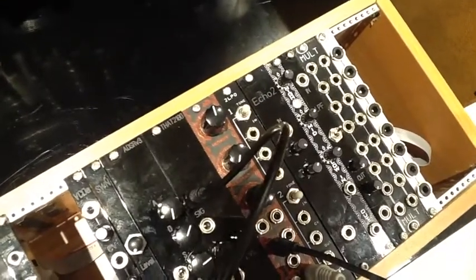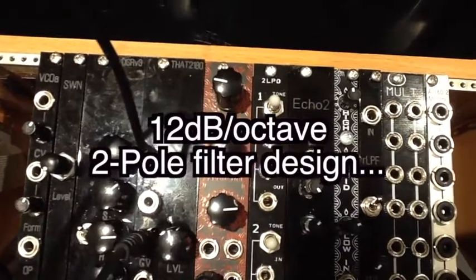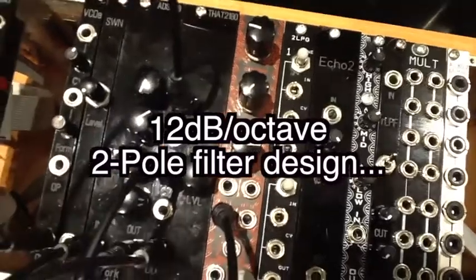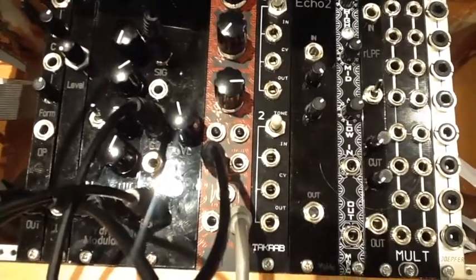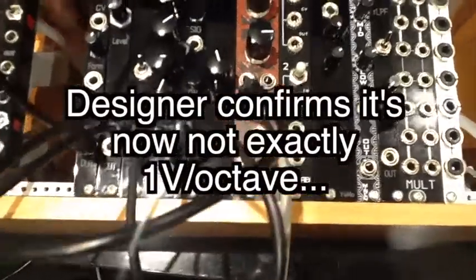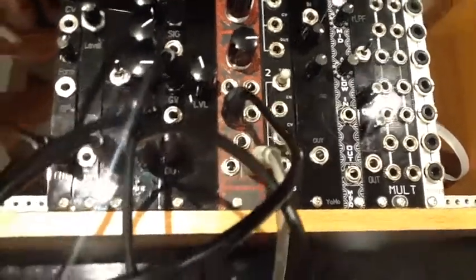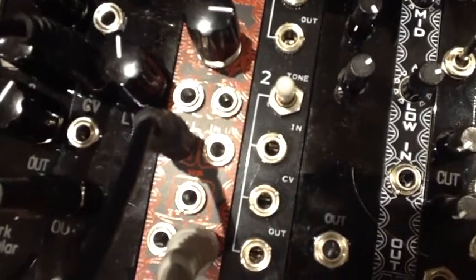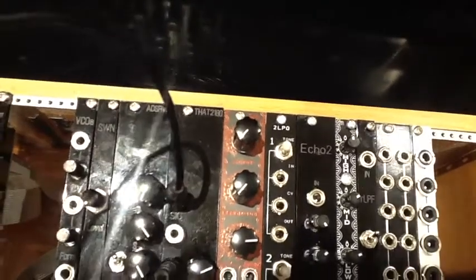What we're looking at here is one of their basic VCF modules. This is their TH state variable filter, which has three simple knobs towards the top: cutoff, resonance, and CV level. And below them, out of the way of the knobs, two CV inputs — one for an envelope and one scaled at one volt per octave. Then three outputs for high pass, band pass and low pass output. And in the centre, two audio inputs.